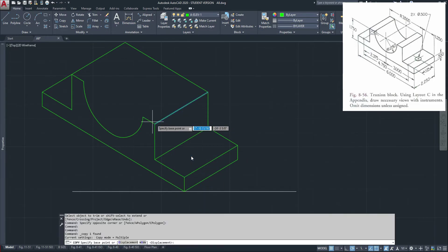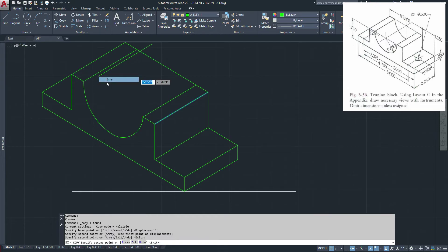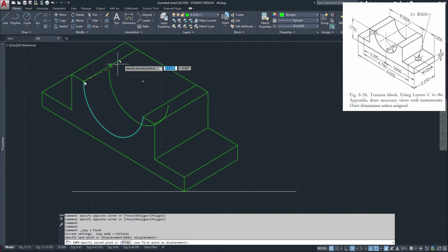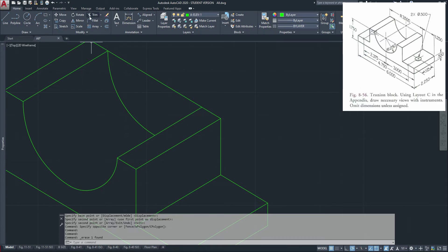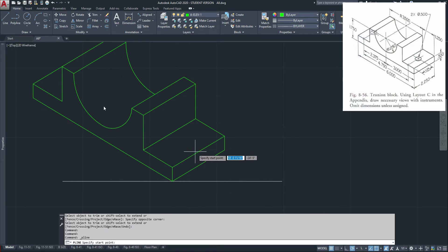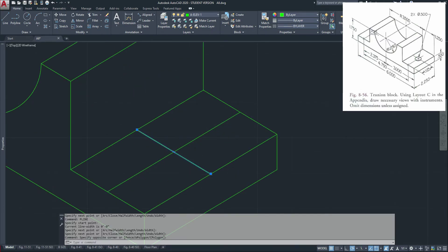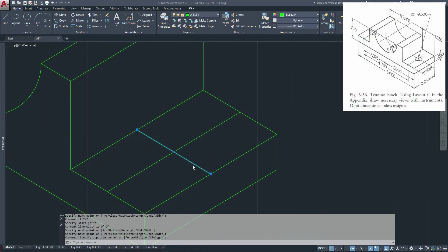Just copy these lines — back corner to that corner, back corner to that corner — then copy these two circles from here to here. We'll find out that we don't need that anymore. Trim. Now we're almost done with the isometric. We know that this circle is right in the center here, and we know that it is 0.5, so we go 0.25 in each direction.